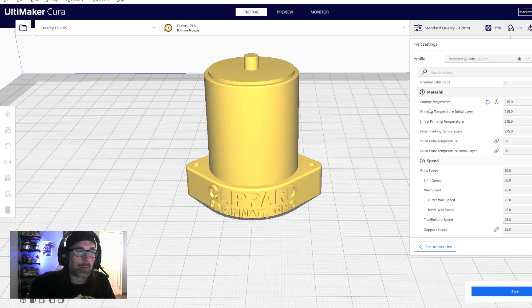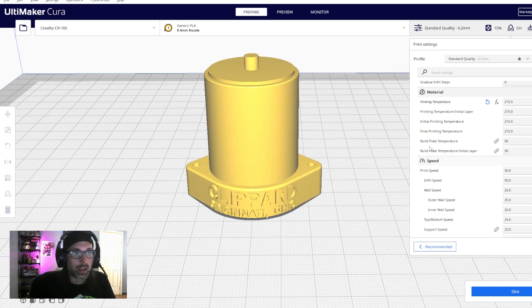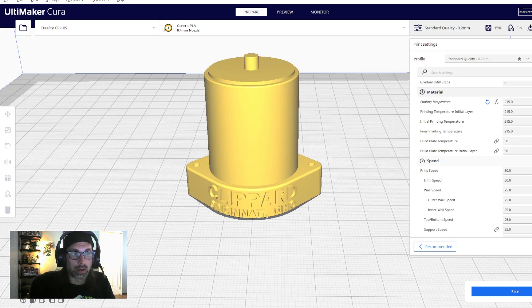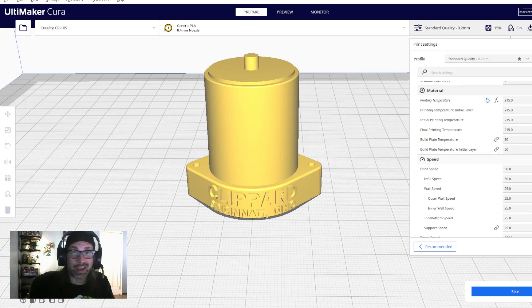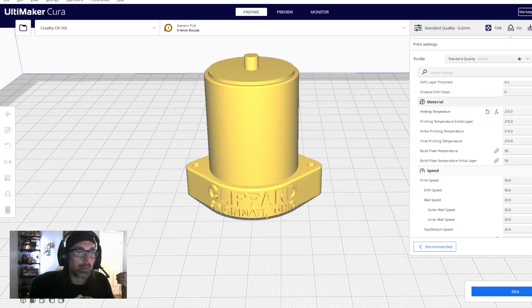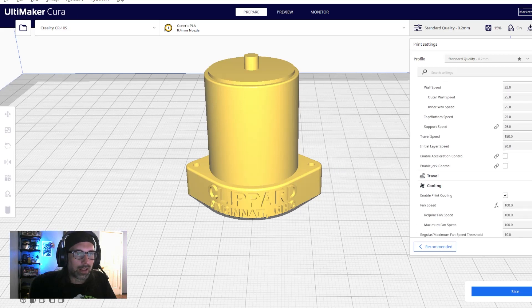I typically use cubic for my infill pattern. I'm using Inland filament from Micro Center — your temperature settings may differ depending on your filament brand. My filament prints best at 250°C with a build plate temperature of 50°C for good bed adhesion. My print speed is 50, with outer and inner wall speeds at 25, and initial layer speed at 20.